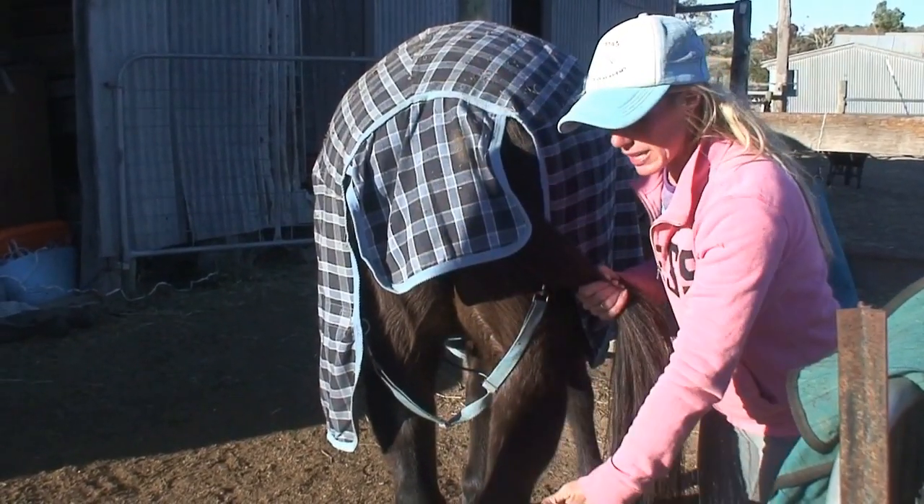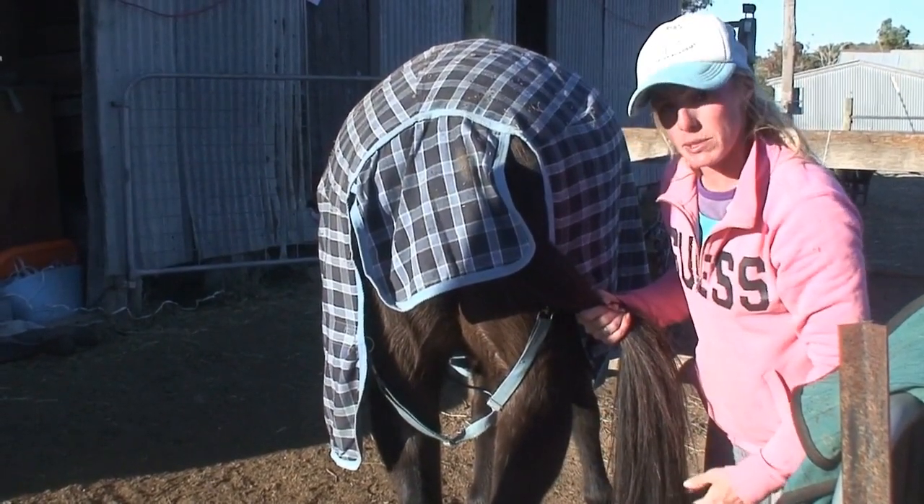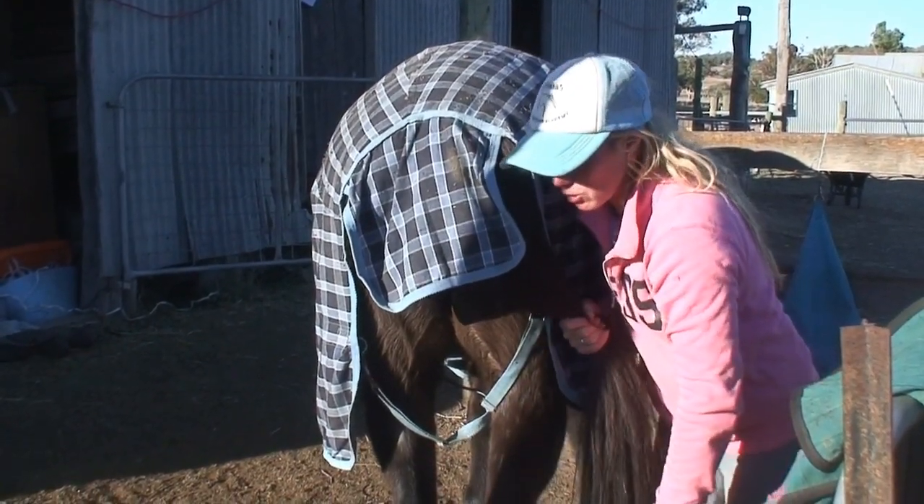And once that happens, the rug can then twist around in front of the horse and cause the problems that we went through earlier. So always make certain you cross the back leg straps.